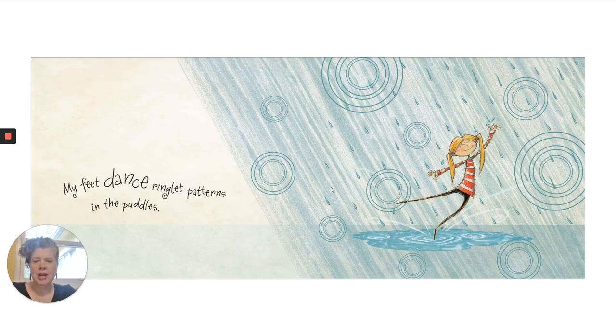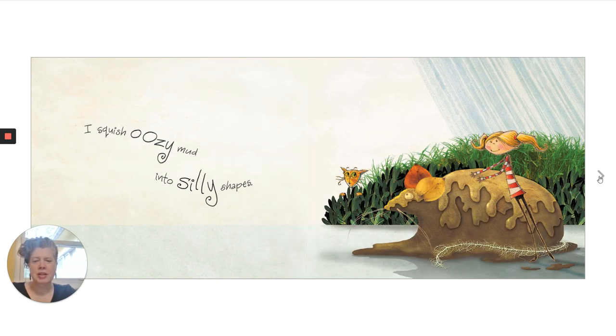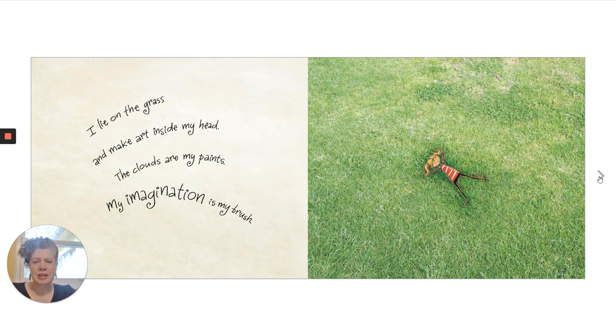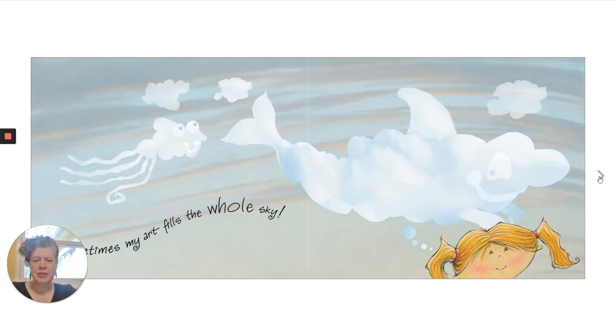I am a rain artist. My feet dance ringlet patterns in the puddles. I squish oozy mud into silly shapes. I am a sky artist. I lie on the grass and make art inside my head. The clouds are my paints. My imagination is my brush. Sometimes my art fills the whole sky.